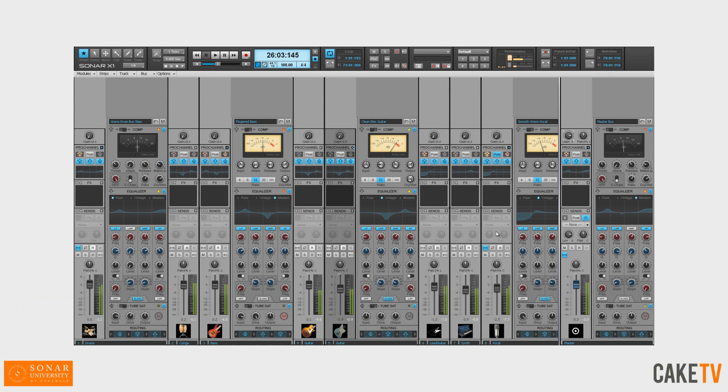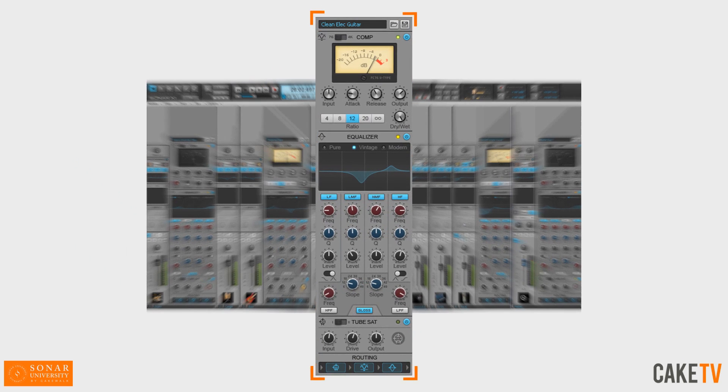Get the epic sound of renowned studio hardware with Sonar X1's Pro Channel. Sonar X1 Producer's exclusive Pro Channel provides one-button access to bigger and punchier mixes without ever needing to leave your mix view or launch and manage separate plug-ins.